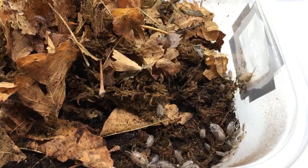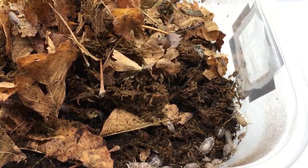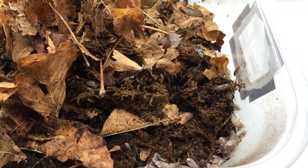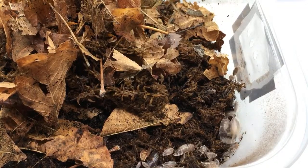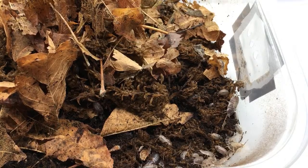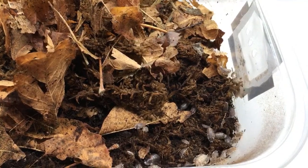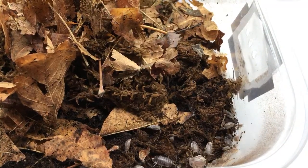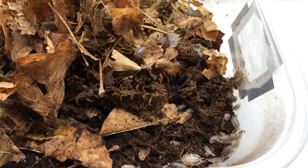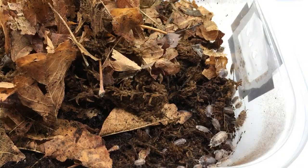I'm going to be answering some Patreon questions in just a minute. For the arboreal isopod setup question: I think a lot of them can thrive as long as you have good substrate. They're not necessarily going to be climbing a lot depending on the species. It depends more on the humidity and the substrate than on whether it's arboreal or not.